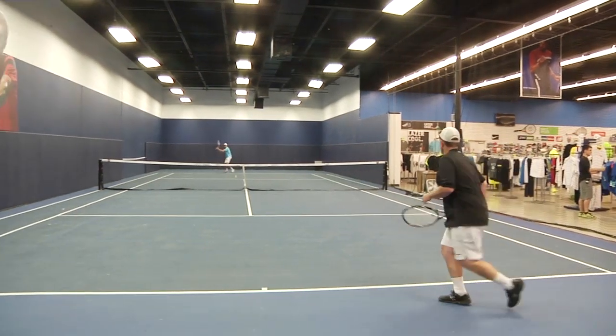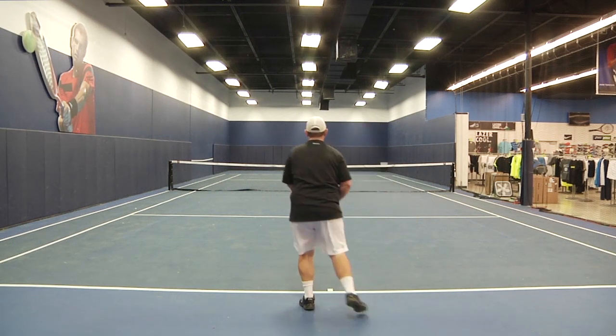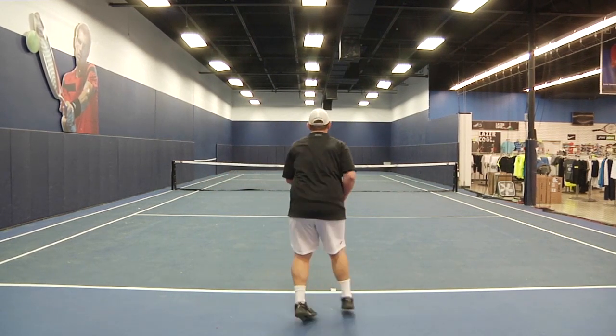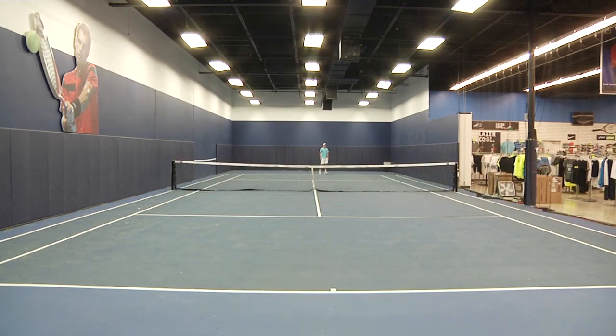Maybe for someone who's on the beginner side this would be good, because they're thinking about taking one swing at a time and not controlling a rally. But I find that it doesn't really have the pop or the control. There's not a lot of positives on this racket except for the lightweight.